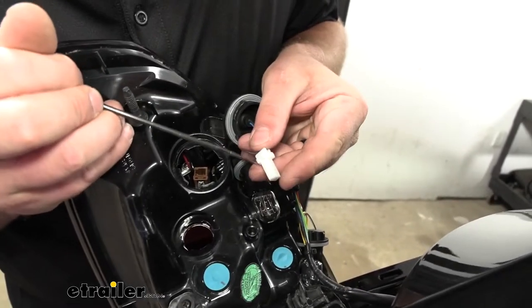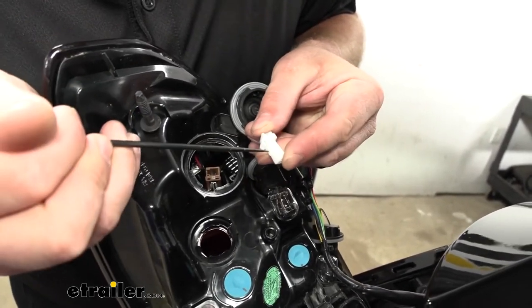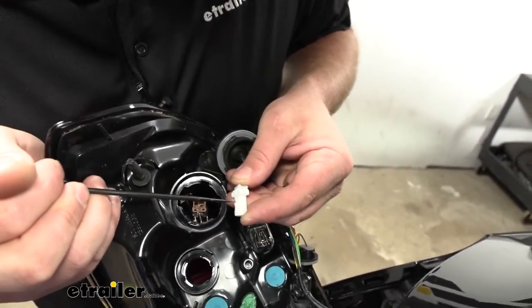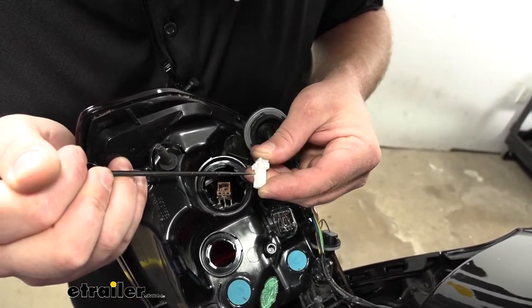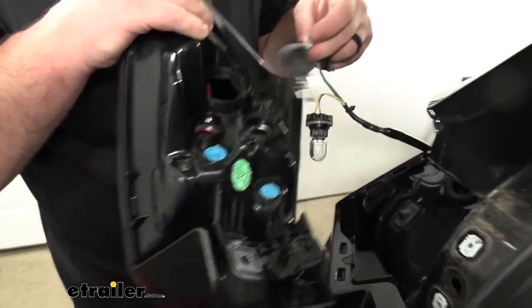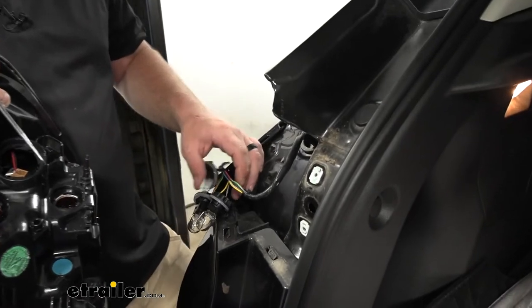So that's what I was talking about there — if you push down on that, there's some give. Once it has that give, that's when you pull out and that'll release it. We'll set our taillight off to the side and then repeat the same process to get the other one removed as well.